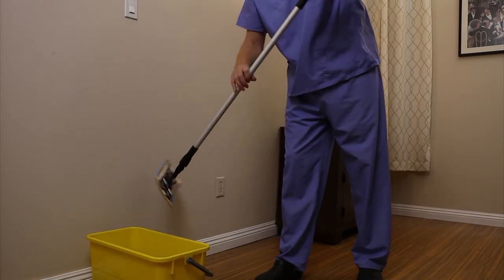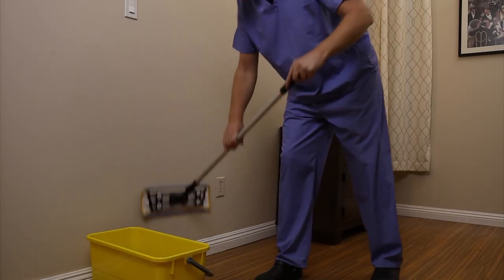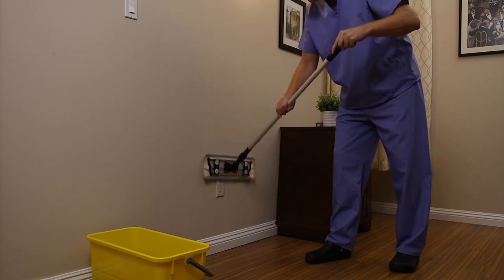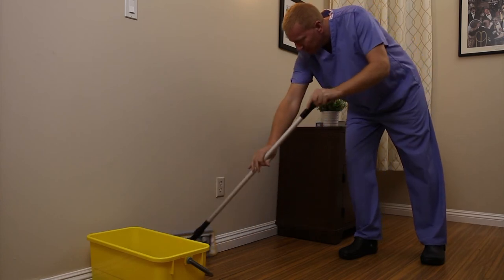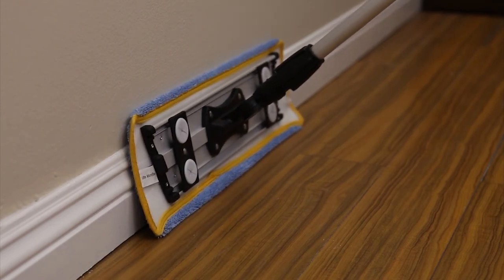Another advantage microfiber offers over traditional mopping is flexibility. Microfiber mops can be used to clean walls — but never use a mop on a wall after use on the floor. Start with a fresh mop and, using the same technique, clean walls faster and better than ever before. Also unlike traditional mopping, microfiber mops can be used to clean baseboards as well. Simply flip the mop onto its edge and you will clean baseboards more effectively than ever.